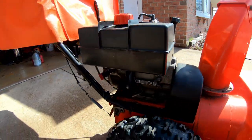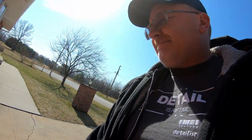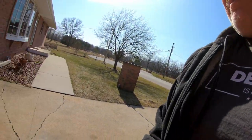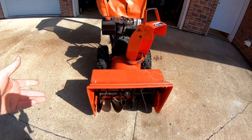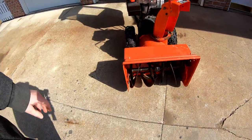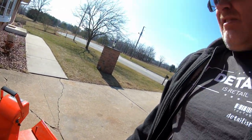A little history on my snowblower — I spent $50 on it. What happened was I bought it and the gearbox had been blown out by the previous owner. It was almost $800 to fix and he had lost the parts. So I had an older Ariens snowblower that was rusting out, and I took the gearbox out of the older one and put it into this one — went right in, no problem. So I got a newer version of the Ariens for 50 bucks.